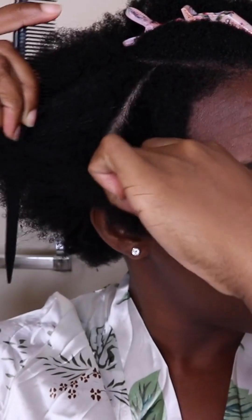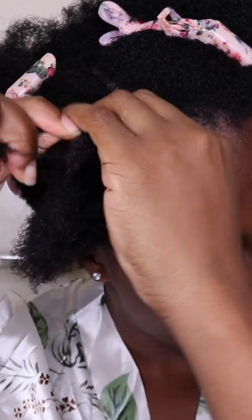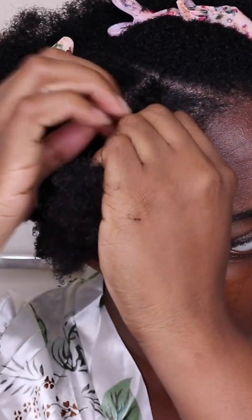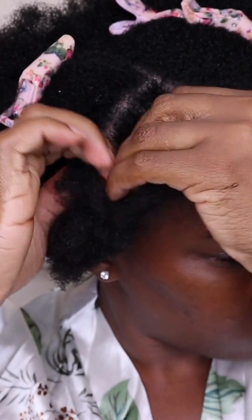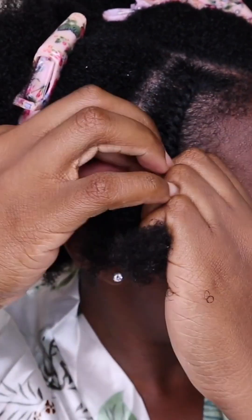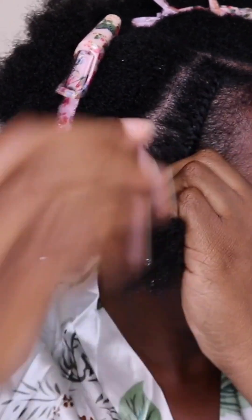To get a nice style with your twist out, start with a deep part to either side of your hair, then part off a one-inch section to begin your flat twist. To get the most out of your flat twist, make sure your hair is well detangled — it is very natural to have to detangle as you flat twist. Twist as tight as possible to get the most definition. The smaller you make your parts, the more definition you will get.